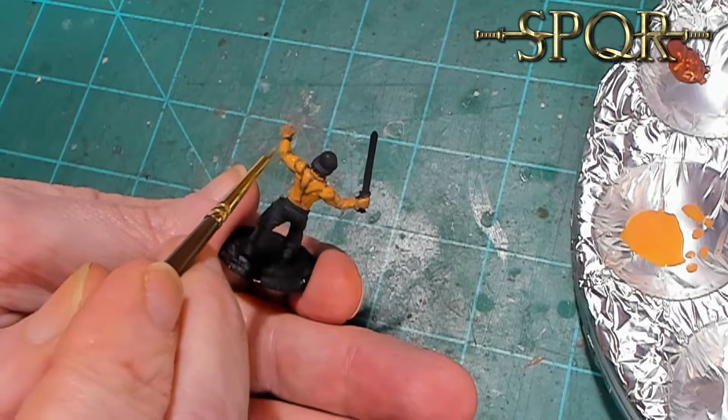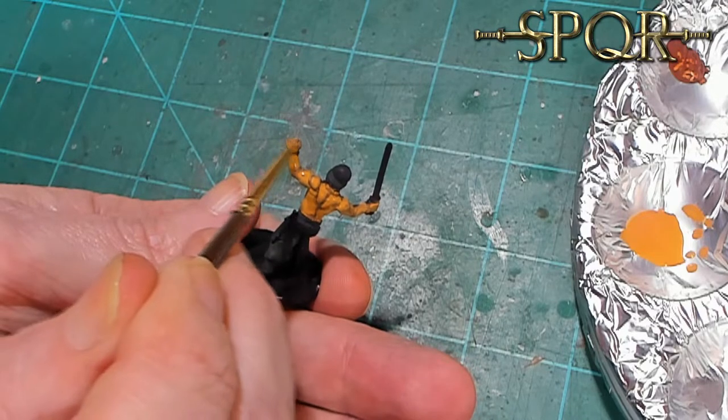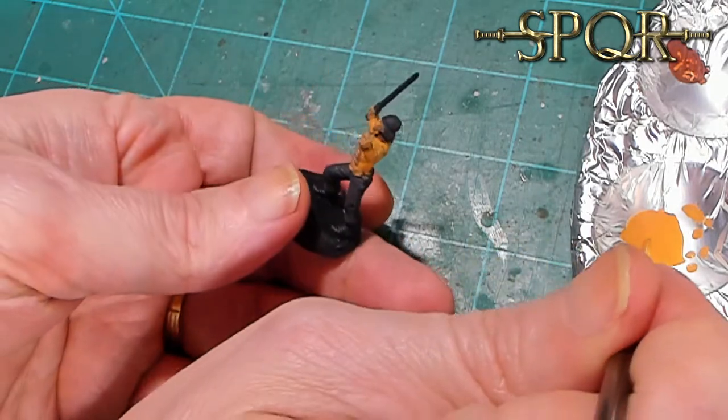This might be the fourth layer, and you can see I'm gradually building it up. One thing this technique does: because the paint is so wet - literally two parts water - as it dries you don't get any brush strokes. There will not be one brush stroke. There can be mistakes or areas you miss, but most likely you won't miss it because you're going over it four, five, six times.